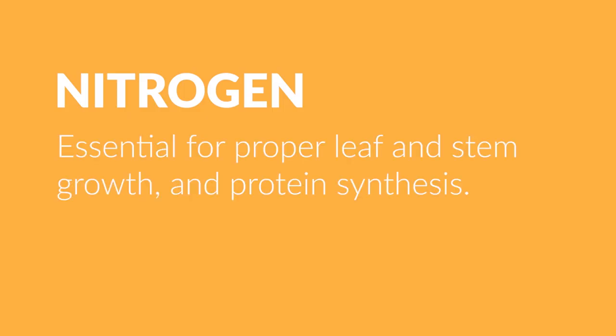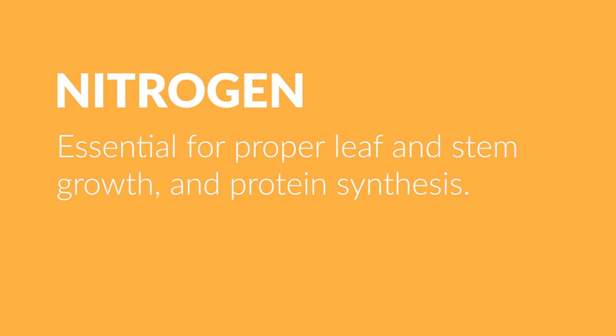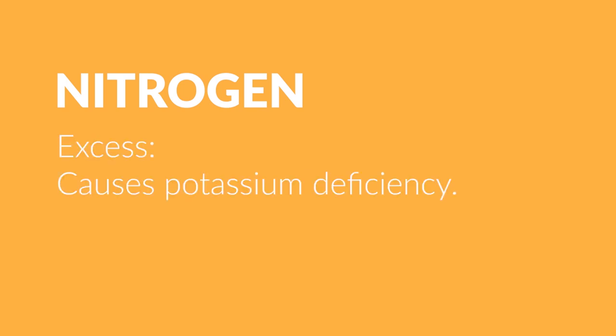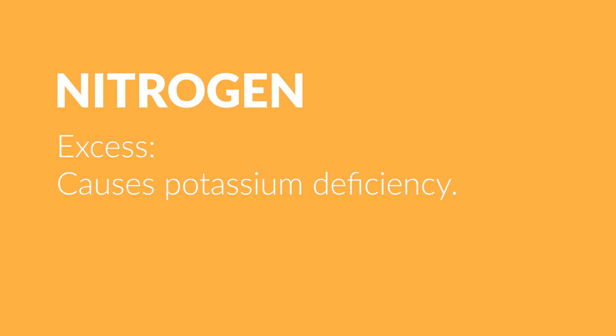Nitrogen is essential for proper leaf and stem growth and protein synthesis. A lack of nitrogen results in reduced growth, pale yellow-green leaves starting with the oldest leaves. And an excess causes potassium deficiency.